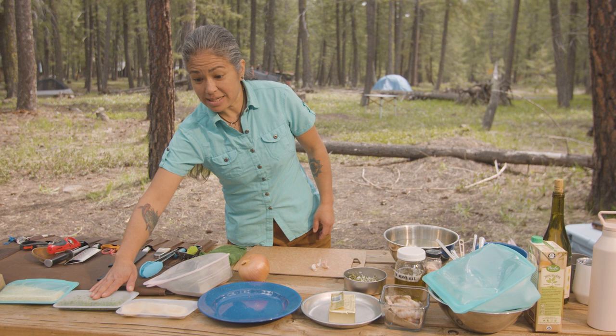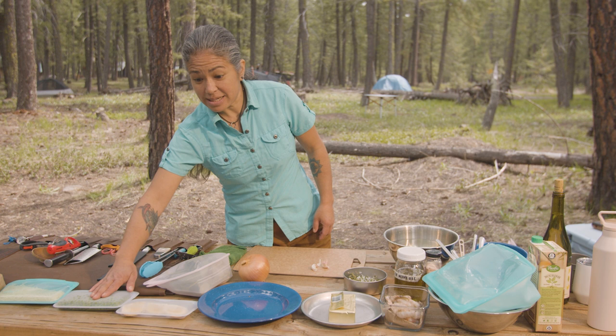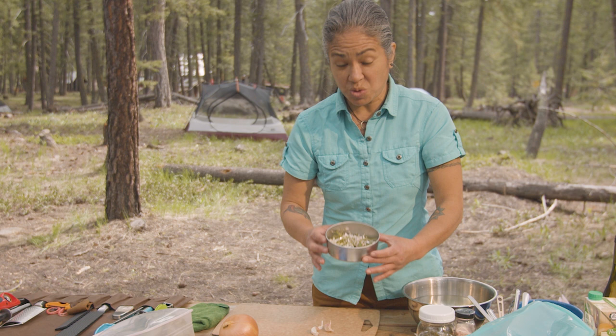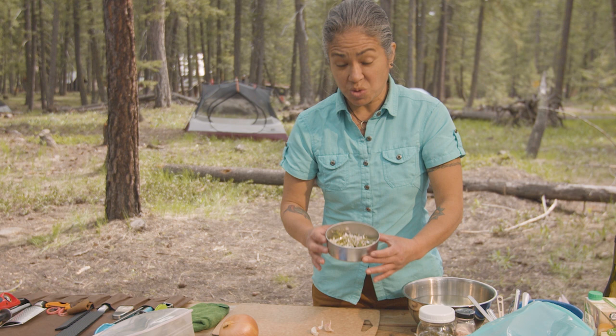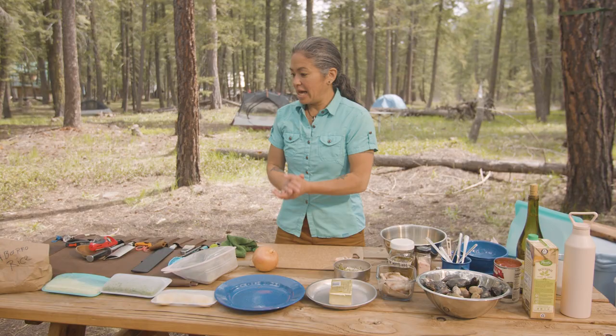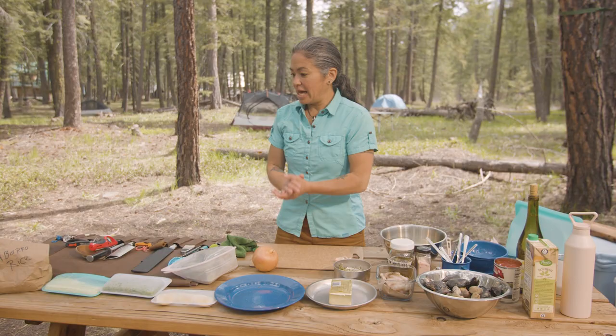Here we go. We have our parmesan, our peas, lemon, baby spinach, olive oil, butter, some chicken stock, canned tomatoes — a little bit easier at camp — and then some beautiful shrimp. And we have these beautiful spring beauties that come up in the meadow area as soon as the snow melts. This is one of the first flowers that we see. I love eating live foraged food. It's such a pleasure and such a gift.